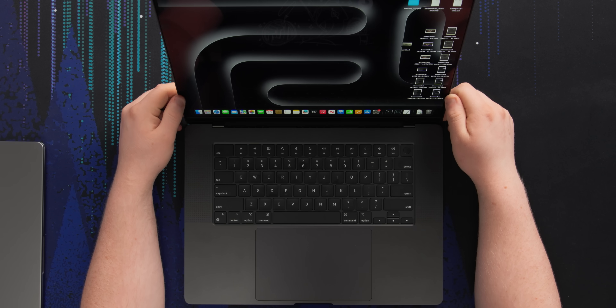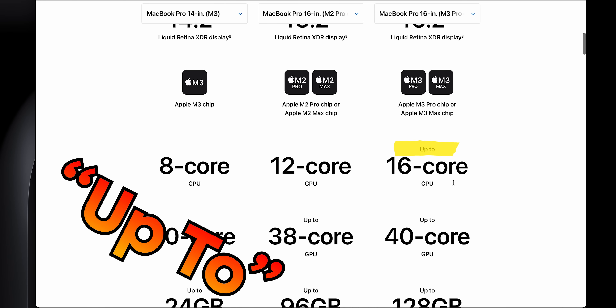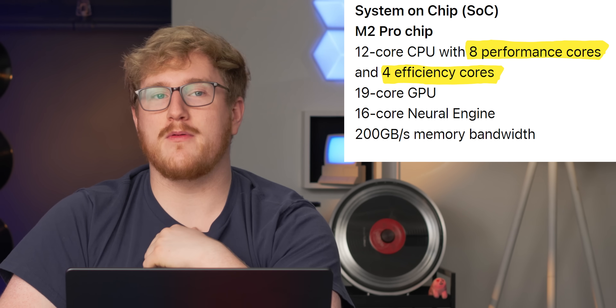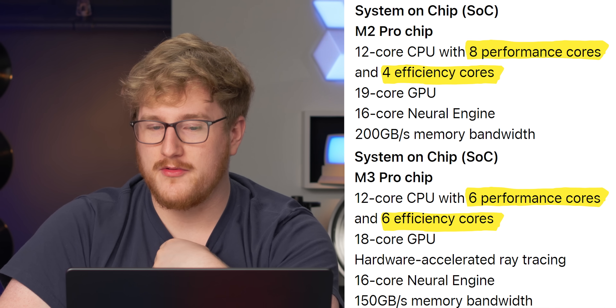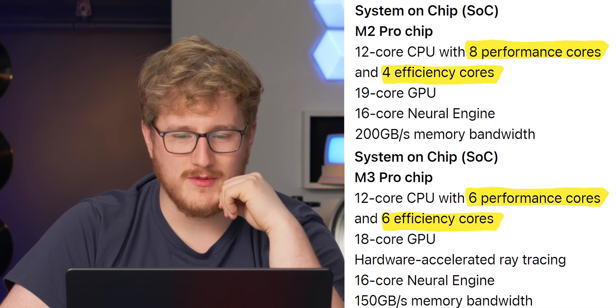Let's look at the software. Looks like macOS, feels like macOS, even smells like macOS. Apple has this handy comparison tool on their website. Up to a 16-core CPU sounds like you'd get more cores on an M3 Pro vs. M2 Pro — not really. Same thing for the GPU and memory. The M2 Pro is a 12-core with 8 performance and 4 efficiency cores, while the M3 Pro is also a 12-core, except it has fewer performance cores and more efficiency ones. We'll see in lab testing if it makes a major difference.